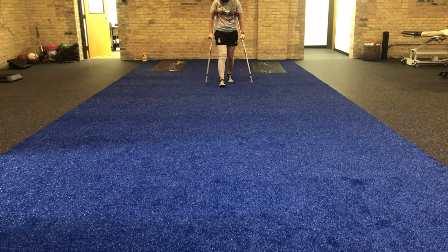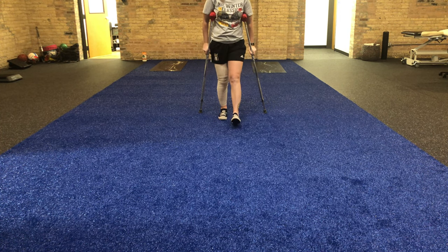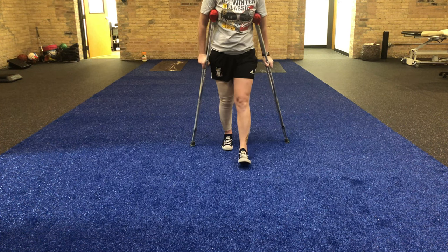So on the heel strike, really try to activate through that quadriceps. Squeeze that knee straight. That's going to help us get rid of these crutches.